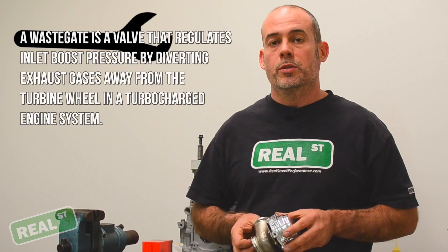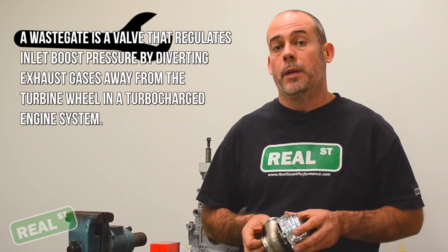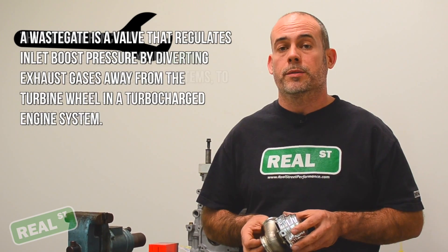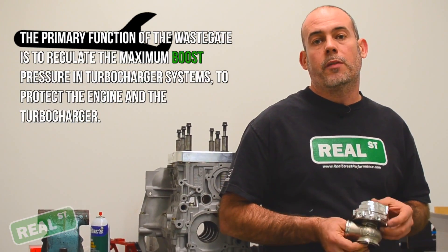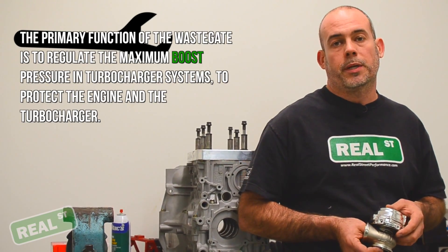Generally, with the addition of a boost controller, you can double the spring pressure. So if you have a 10-pound spring, you can make 20 psi or thereabouts. So as an example, if you have an Evo on E85 and you'd like to run 30 psi, you're going to start off with a 15-pound spring.